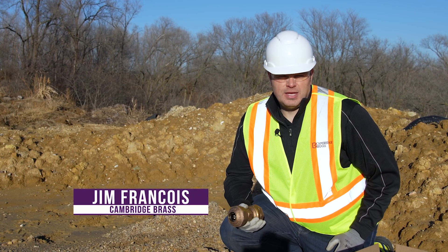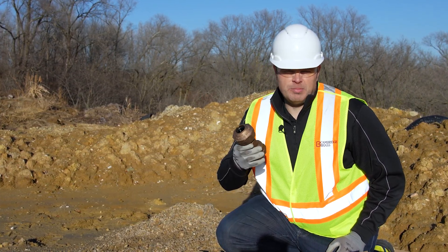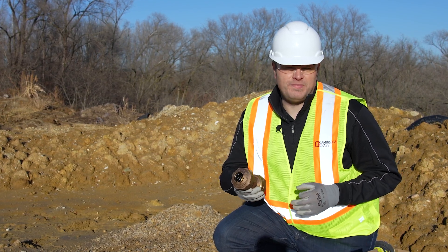Hi, I'm Jim Francis. Today I'm going to show you some installation guidelines for the Cambridge Coupling, but before I do that, I want to share some of my favorite features with you.